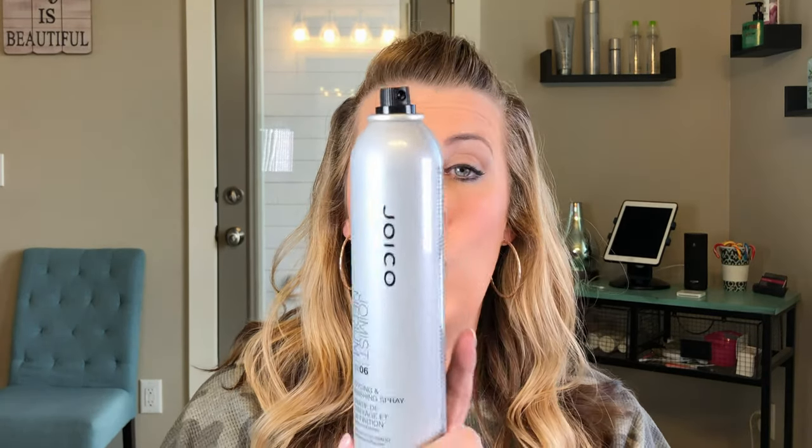Another tip: you can use the lighter hold ones — the Volume Burst and the Joy Mist — before you actually curl your hair. You want to do it in layers. If you've seen my how-to-curl beachy waves video, you do it in sections: take the Volume Burst or medium hold one, spray each section first, curl your hair, don't run your hands through it, and let those curls set. Then at the very, very end, do one extra spray over the whole thing, and then you can run your hands through it. That's why I love this hairspray — it's so versatile for both before and after actually setting your styles.